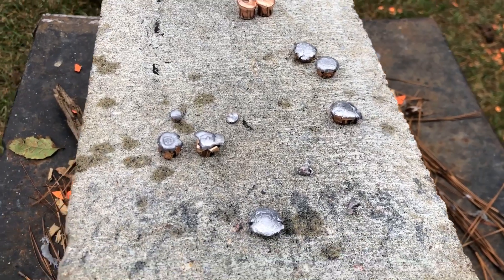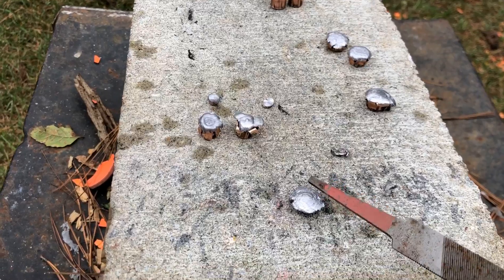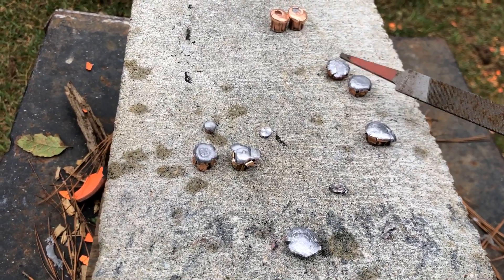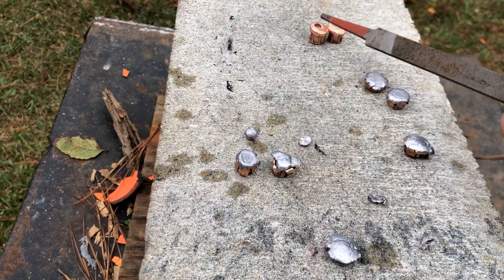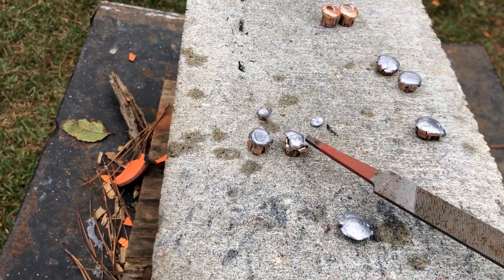So here's what we have: higher velocity actually stops better. As you can see, the higher velocity rounds were stopped in the cornstarch, while the lower velocity ones went all the way through and out the bottom. These right here actually dented the bottom of the container.